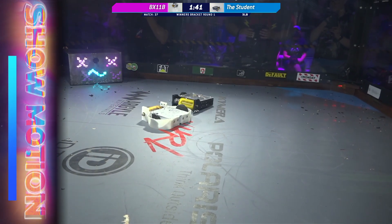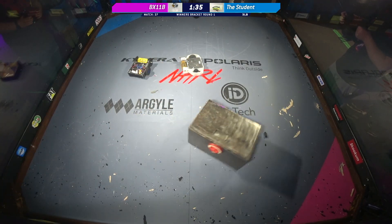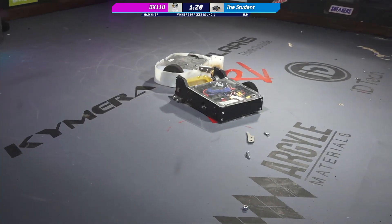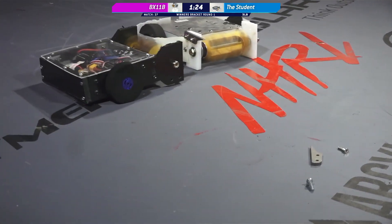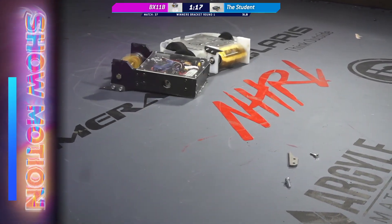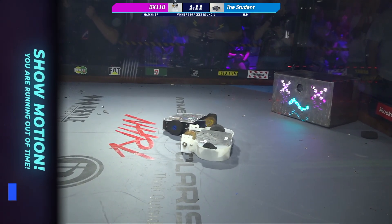We are getting the slow motion bar from the referee. The referee is calling out BX-11B. Yeah, BX-11B not really doing any motion at all. Never mind, they are still moving — they got a little bit of an assist there from Breath of the Brick. You only get one assist from Breath of the Brick per match. All right, we're seeing another slow motion bar from the referee. They do not get any more help from Breath of the Brick after this, so they are on their own. Are they able to get moving again?